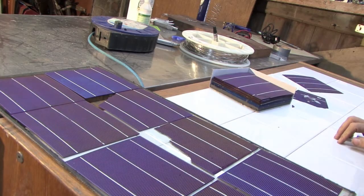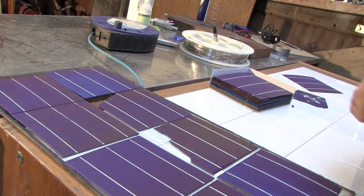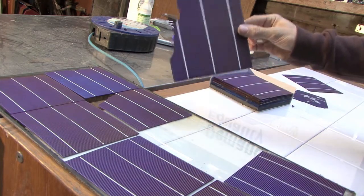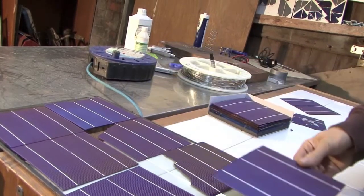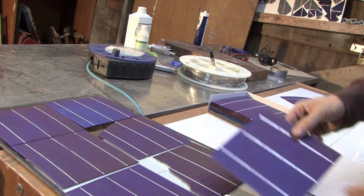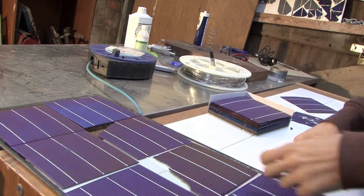Now when you connect things in series, you're summing the voltages — and we'll talk more about voltage later on — but you're averaging the currents. So the fact that this cell is going to be giving out a smaller current than this cell because it has a smaller surface area, and the fact that you're going to be connecting them in series, means that the effective current output of this cell is going to be dragged down by this cell.